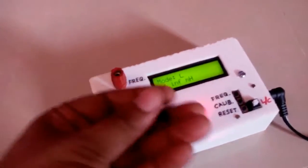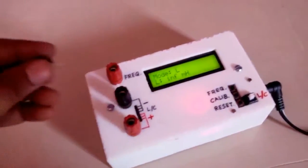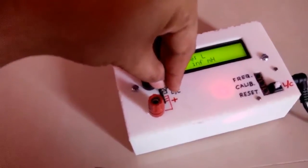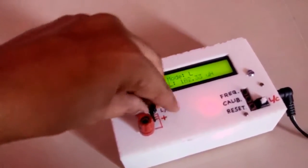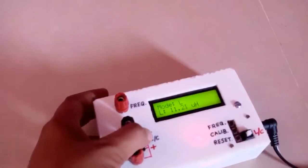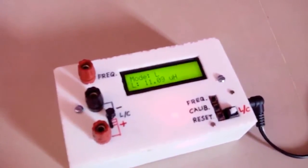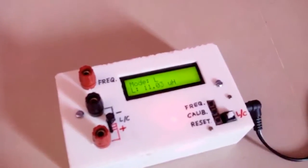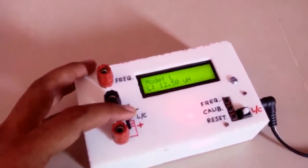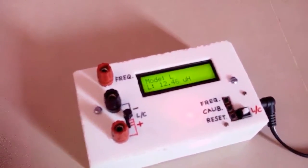Now we are going to measure the value of an unknown inductor. Let's see what the value of this unknown inductor is. We will insert it and it is giving about 11 micro henry. So this unknown inductor is approximately 11 or 12 micro henry.